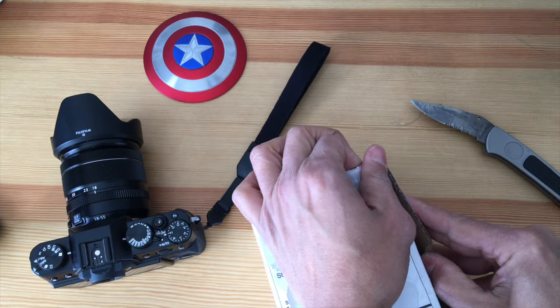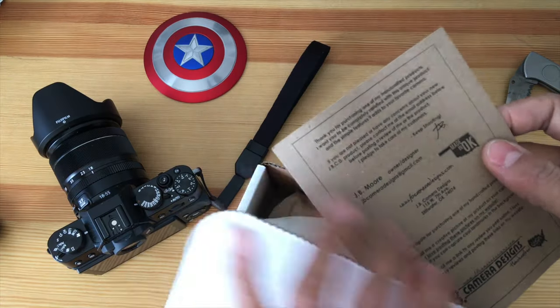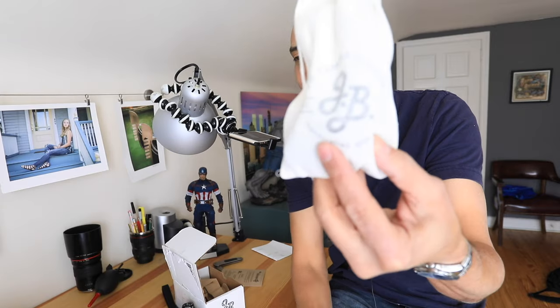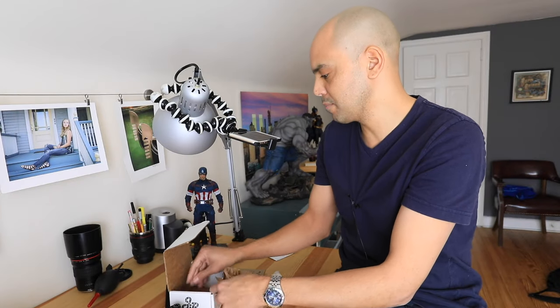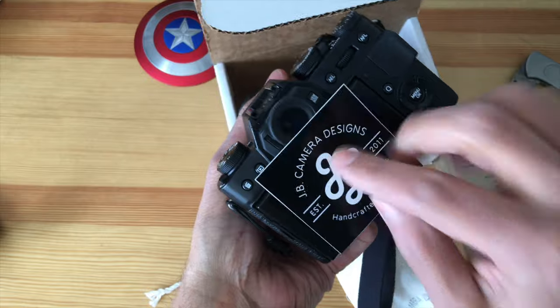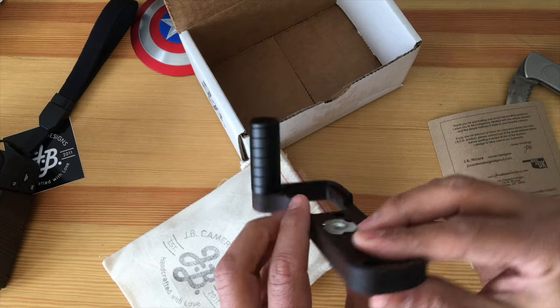I don't even know what it looks like yet, so we're going to unbox it together — this is my first unboxing of anything. All right, we got it open. It comes with a little 'Made in Oklahoma' card. Look at this — it's got a cool little sack, some fancy paper inside, and a sticker for branding.